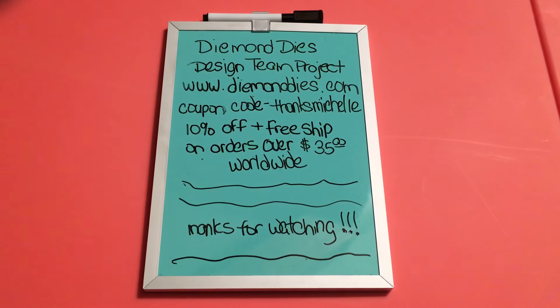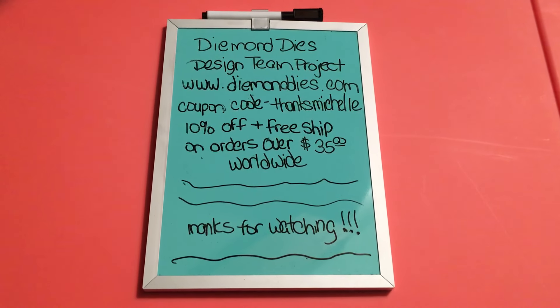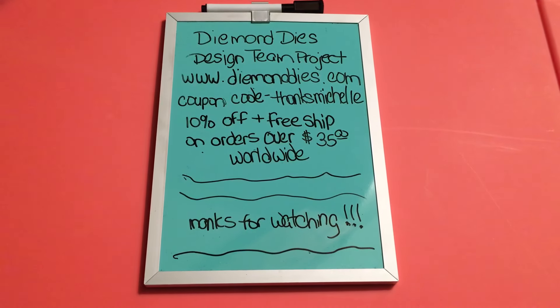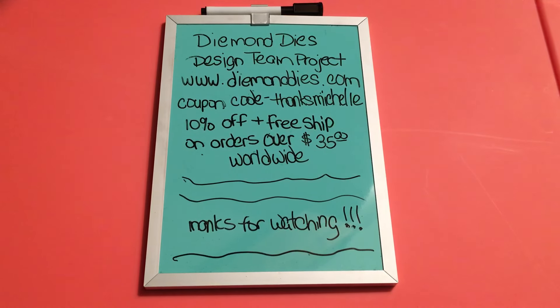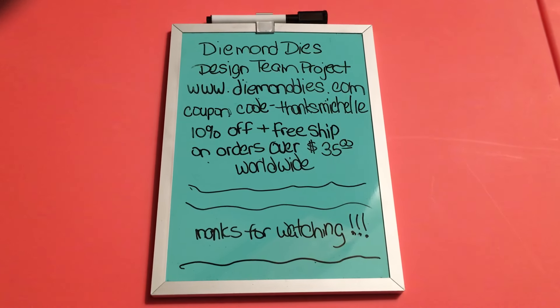Hello YouTubers, it's Michelle and I'm here today with the design team project for Diamond Dies. It's going to be a mini album that I've worked on over the last few days that I'm actually going to be donating to a crop that's going to be held here over the weekend.